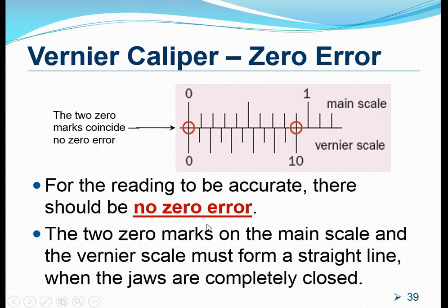But what is a zero error? For a vernier caliper, even before we use it to make any measurements, when the jaws are fully closed, the zero marking on the vernier scale should line up beautifully with the zero marking on the main scale. When this happens, it tells us that the vernier caliper has no zero error and therefore whatever measurements we make will be very accurate.